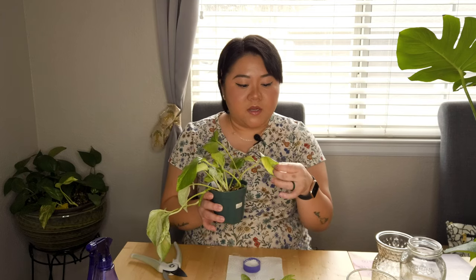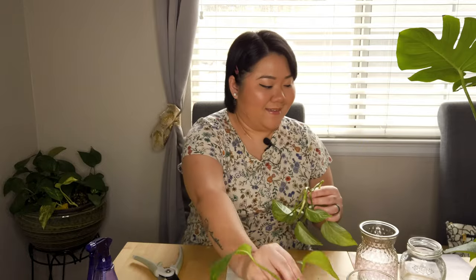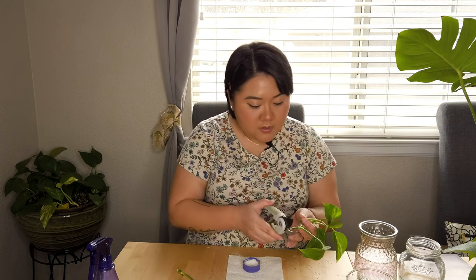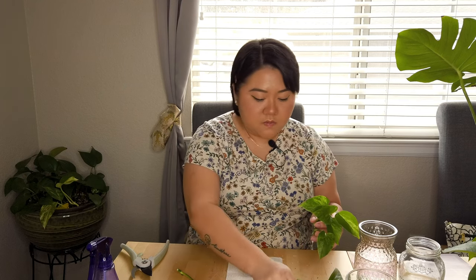Yeah, this needs repotting soon. I'm actually going to move this to leca — I might do that for the next video. I noticed I have to water this every week now because it's just been eating up the water. I can see kind of a little root here, so I'm actually going to cut that. I would need another cup for that little auxiliary root to grow.